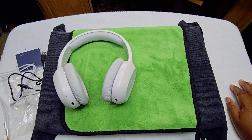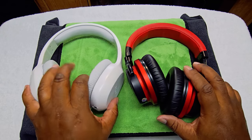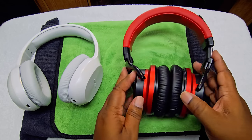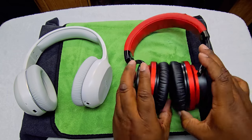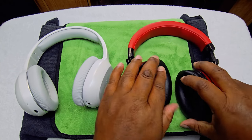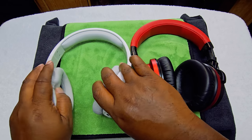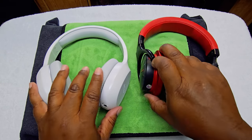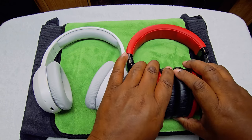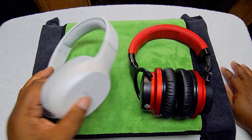I recently bought these Coen E7s, the second generation, to compare. These are a lot heavier and bulkier, but they do have swivel ear cups. Both ear pieces are kind of comfortable, but the Edifiers feel a bit lighter. The Coen E7s are bulkier but about the same plastic materials. For $29.99, you're gonna have to deal with that if you just want a decent pair of headphones.